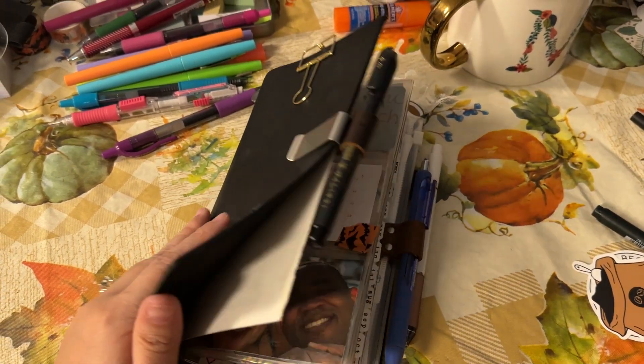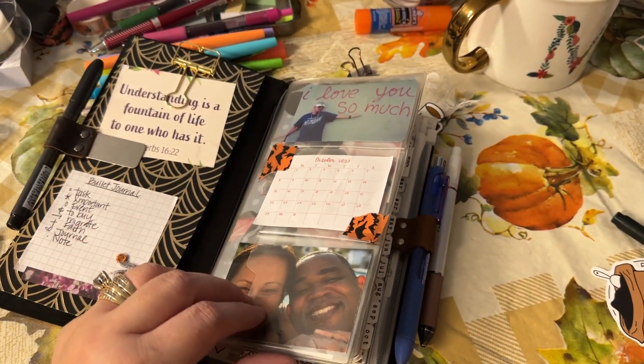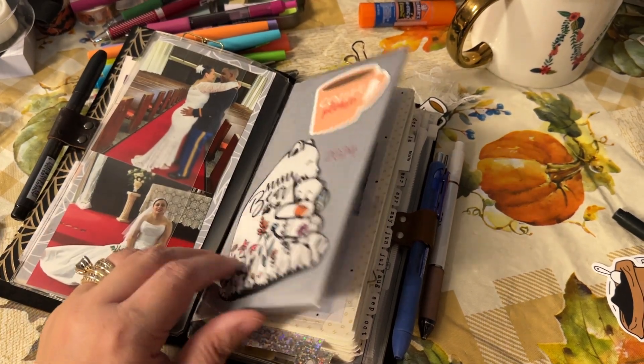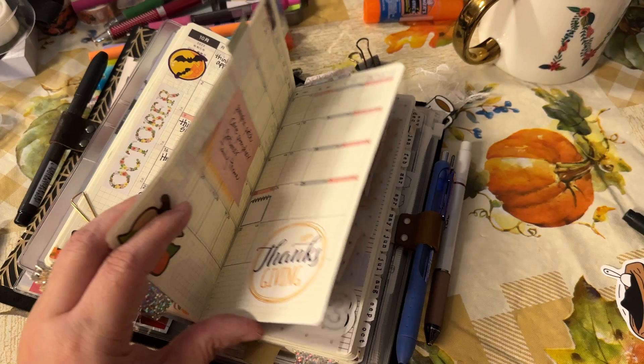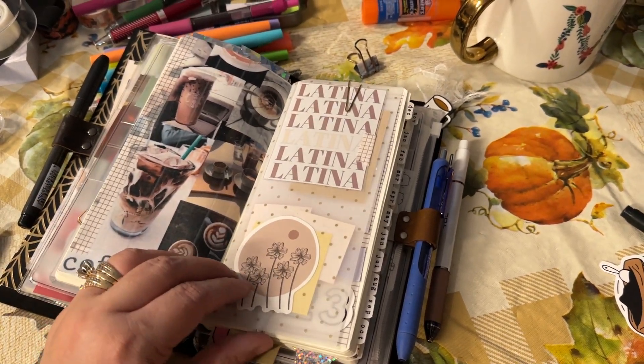When Kish told me about this, I was like, girl, I am not doing that. That is not cute. Oh my god. I love it, which is crazy.